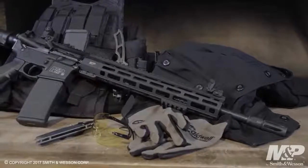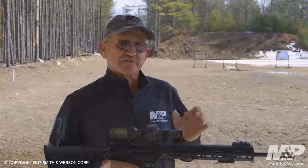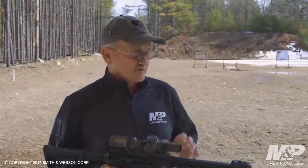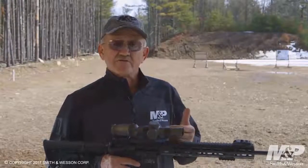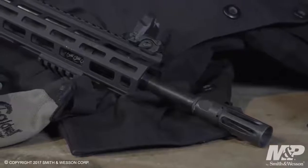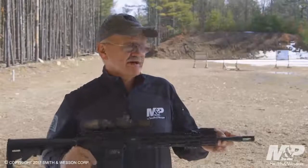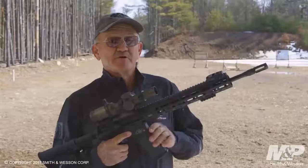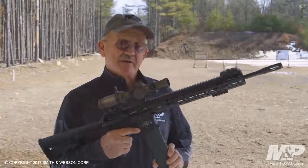It's chambered in 5.56 NATO with 5R rifling and a 1-in-8 twist, so it accepts the lightest bullet onto the heaviest bullet. It also has an aluminite finish both interior and exterior for wear resistance and corrosion resistance. The barrel assembly is topped off with Smith & Wesson's proprietary flash suppressor, which also offers a mild degree of muzzle brake.